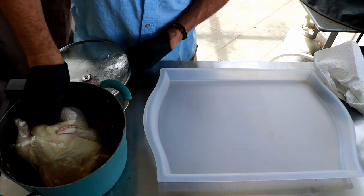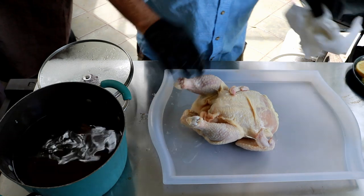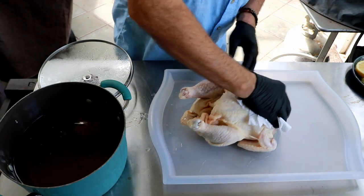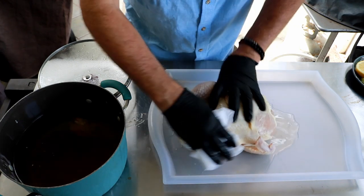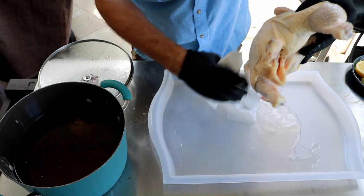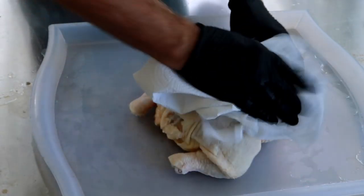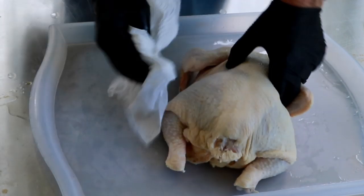My chicken's been brining overnight, just a gallon of water and a cup of kosher salt. I'm just going to try to wipe off any excess salt laying around on this chicken. Okay, we got that water off of it, now let me just finish wiping this guy off.